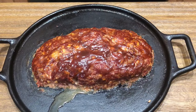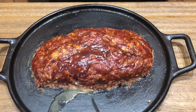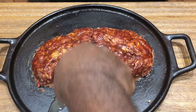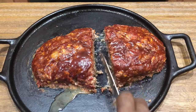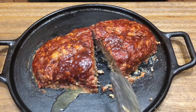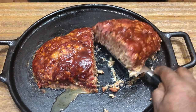So the Weber Connect went off and this meatloaf is done. It's about 155-160 right now and the carryover cook will bring it to 165. As you can tell, very juicy. Let's go ahead and slice right in the middle. There we go — beautiful. Still looking good, nice and juicy. Still a little bit medium rare.